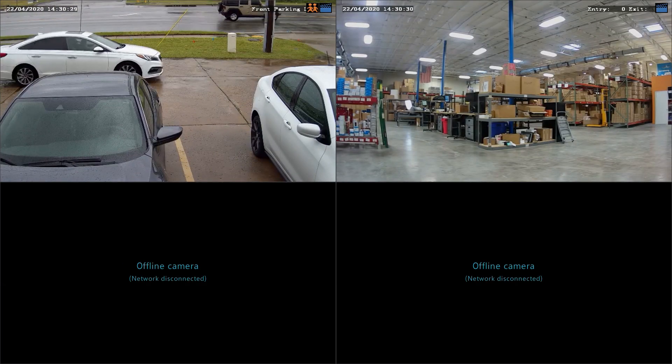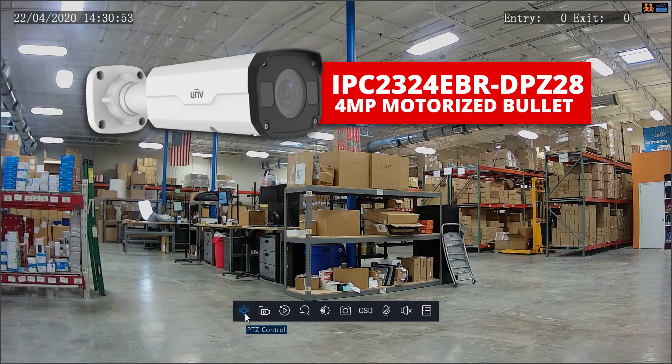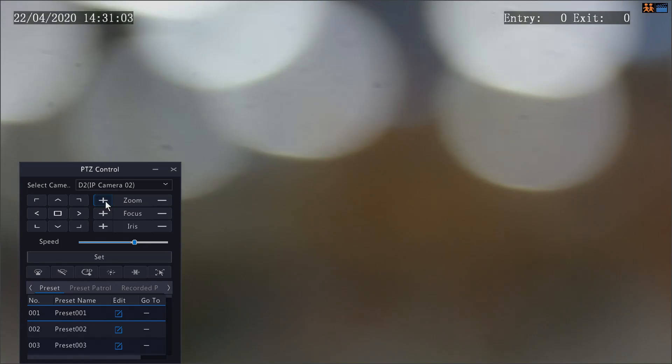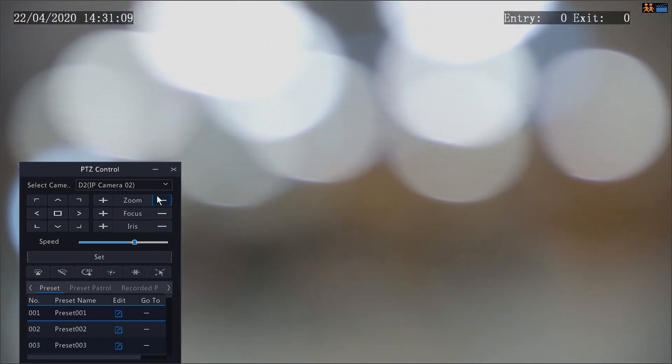To set up and test face detection features, we're going to hop off this 4K motorized turret and jump onto our 4 megapixel motorized bullet, which is currently set up in our warehouse. I have this 16 channel NVR set up with two camera feeds pulled up: our 4K turret from the parking lot and the 4 megapixel motorized bullet in the warehouse. From the live view on the NVR I can control the zoom through the PTZ controls — I can zoom all the way in and all the way out. There is a ton more to go over about these Uniview NVRs, but that's a video for another day.